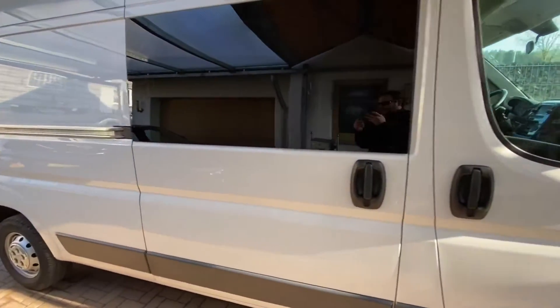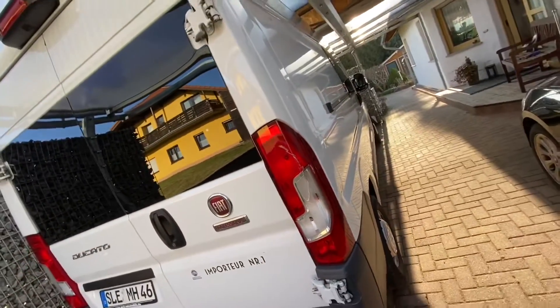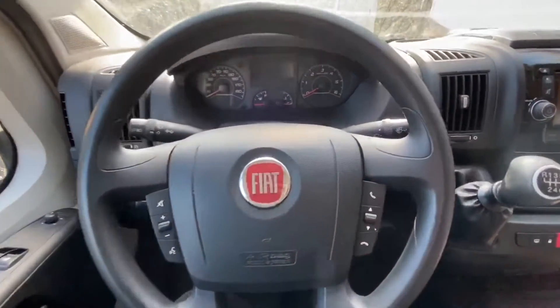Hello, today I'm going to show you how to read and delete OBD2 failures on your Fiat Ducato. This is a van, as you can see, so have a seat at the driver's side.